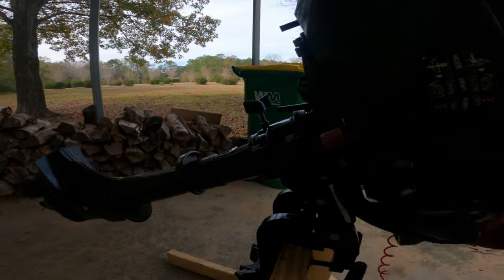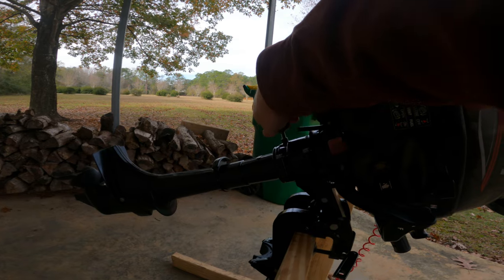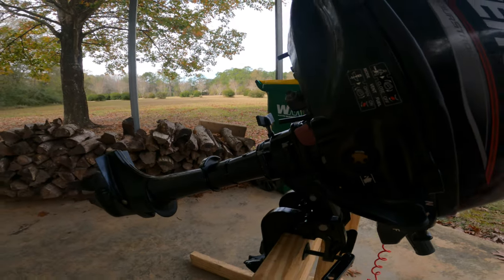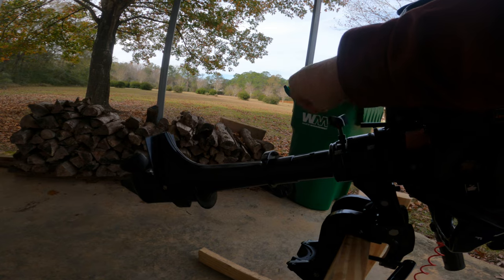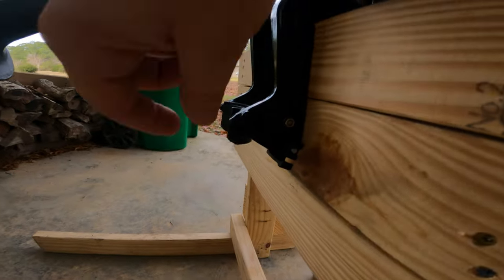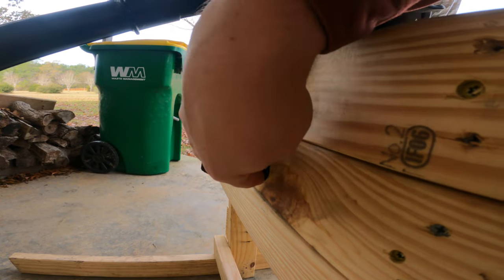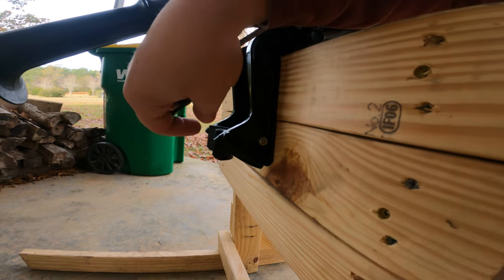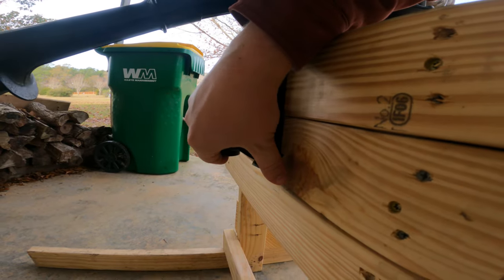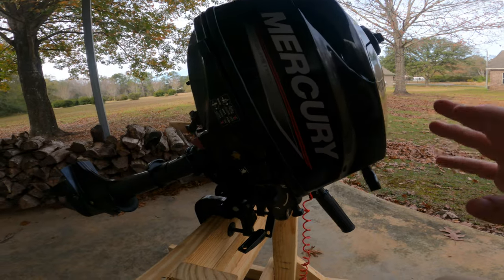On the back, this knob tightens or loosens how easy it is to steer. Right now it's pretty loose so I can steer very easily; tightening it lets you go in a straight line longer without having to adjust much. To adjust the vertical position of your outboard, pull this pin out and the piece moves up and down this track. You have four different positions — I'm in the lowest currently, and once on the boat I'll figure out what suits it best. Pop the pin back in and you're set.